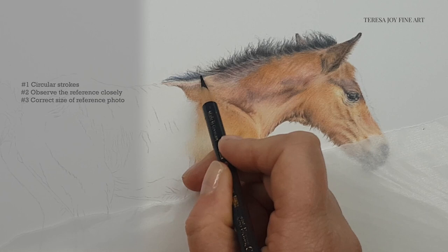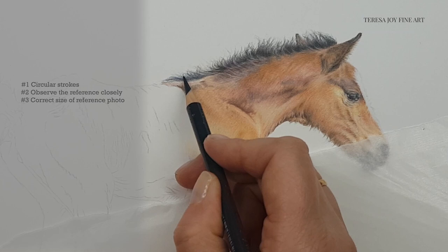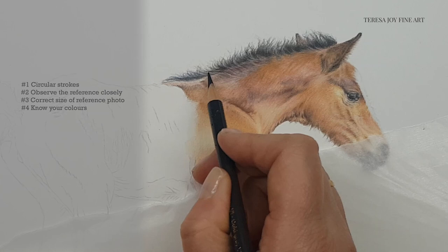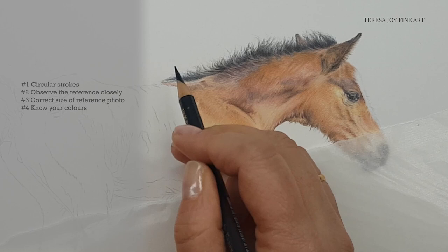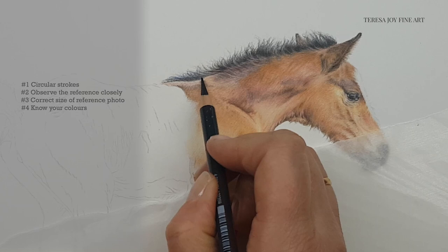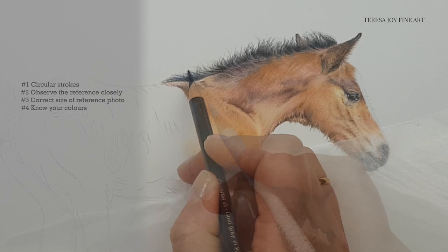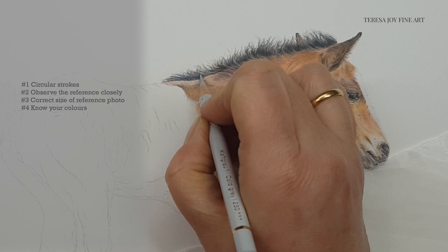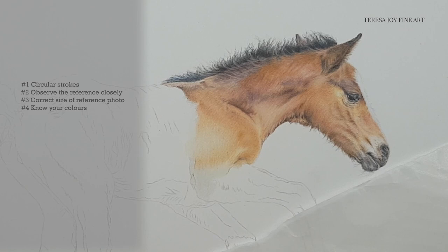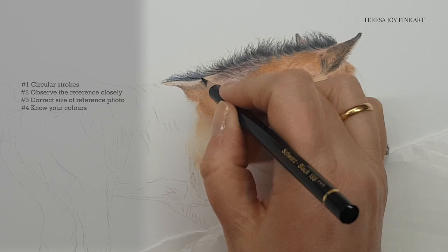Tip four is be confident with your colour choice. On a smaller portrait you are working in smaller areas, and this means there's very little room to experiment with the blending of colours directly on the paper. On a larger portrait you may get away with trying out a few colours to see what will blend and work, and if those choices were not right you can lose them under other layers. But that's very different when you're working on a small scale — there just isn't the room to experiment. So if you haven't drawn that colour of animal before, it would be worth testing those colours and blending on a scrap piece of paper first, so you can keep your areas looking fresh and not overworked or heavy.